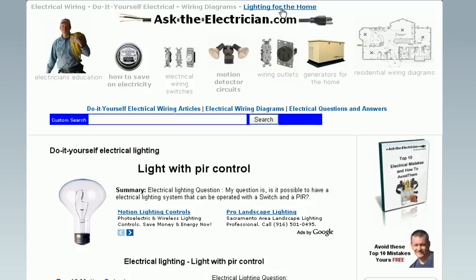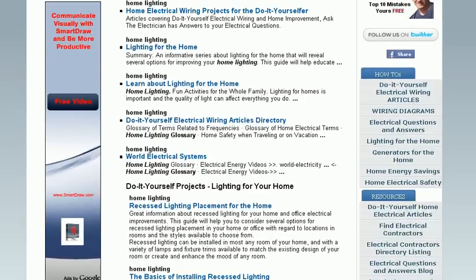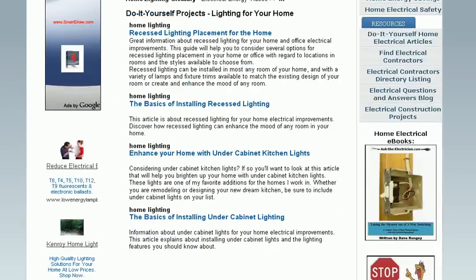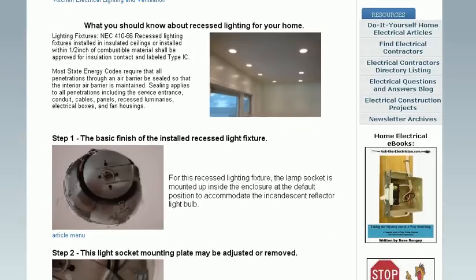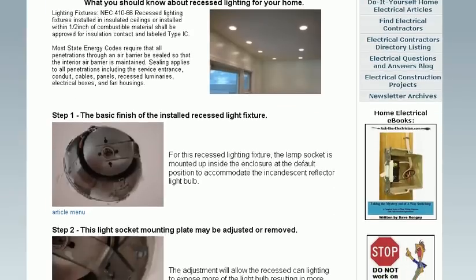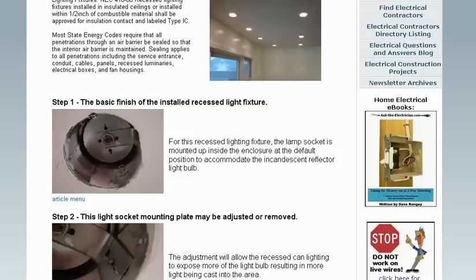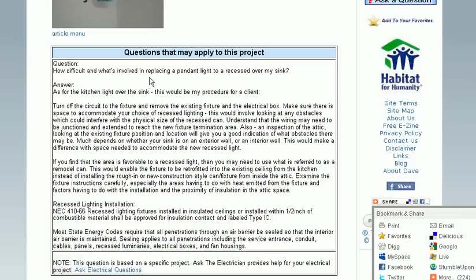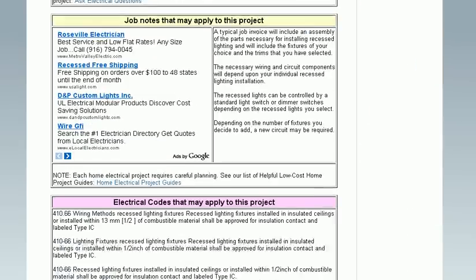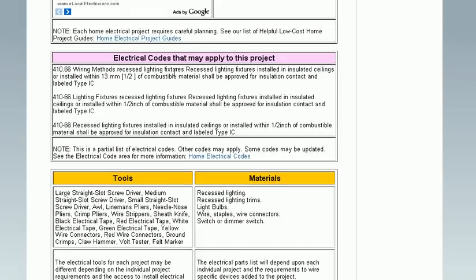Looking at lighting for the home, we'll take you to a menu of different articles written about home lighting projects. These pages show a variety of articles and projects — this one happens to cover kitchen lighting and recessed flush can lighting, the different considerations for those projects, questions that might apply, job notes, along with the electrical codes, tools, and materials necessary for the projects.